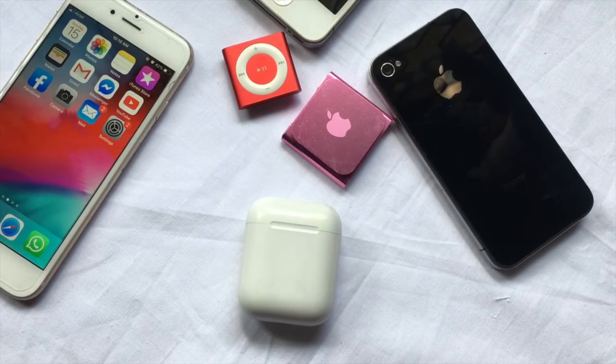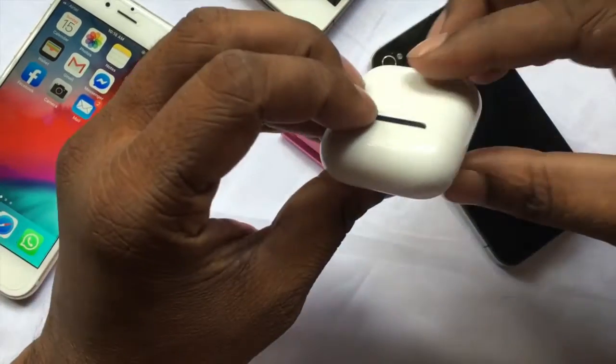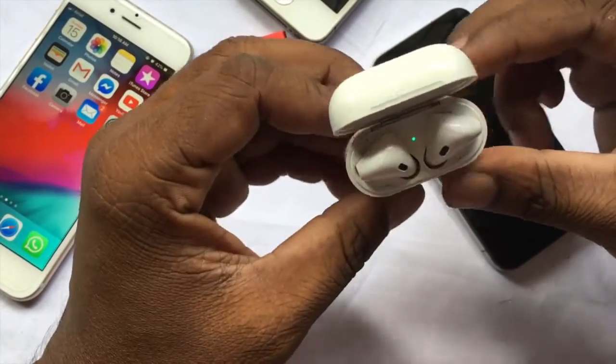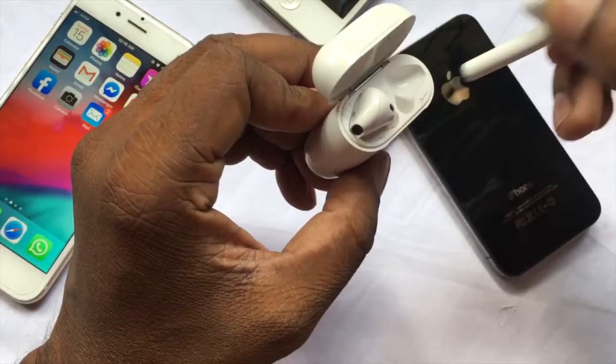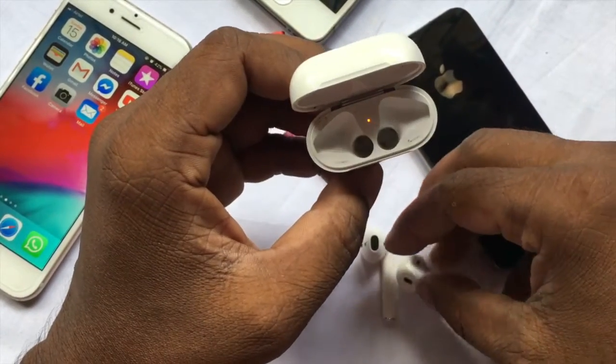AirPods is not charging or not working. Maybe the dust or corrosion is the main reason behind it. This video is for how to clean AirPods to fix charging issues, not working issues, or low sound issues.